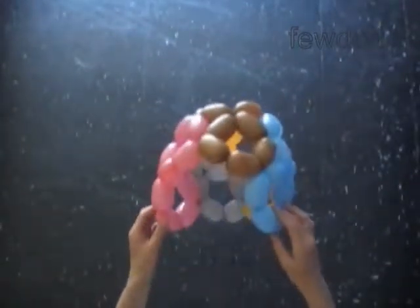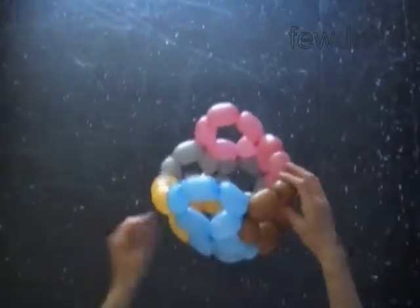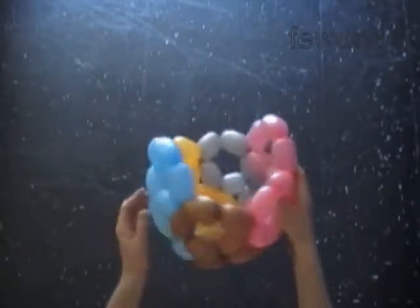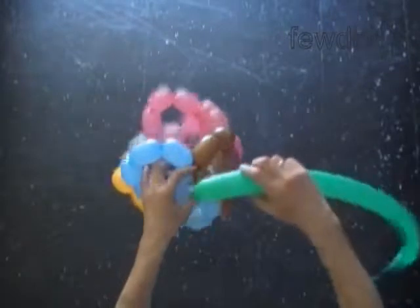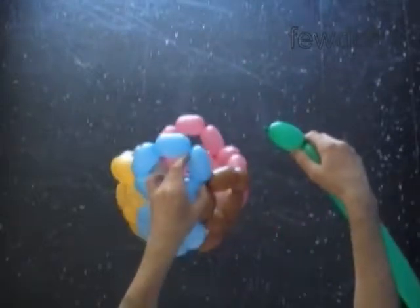We have to twist and connect one more digit eight to make a ball. We have here three blue bubbles, two brown, three pink, two gray, and two yellow. We will make the first connection between two blue bubbles. Twist the first green bubble and lock the free end between two blue bubbles next to the brown bubble.